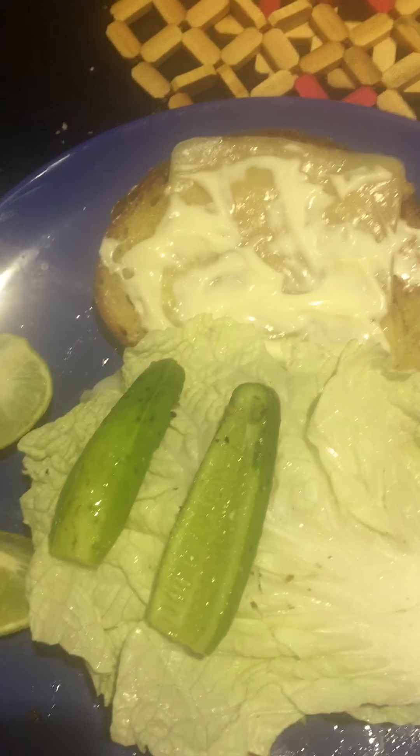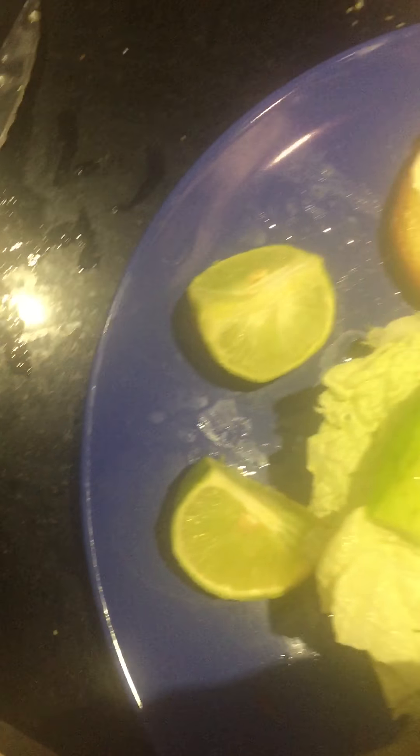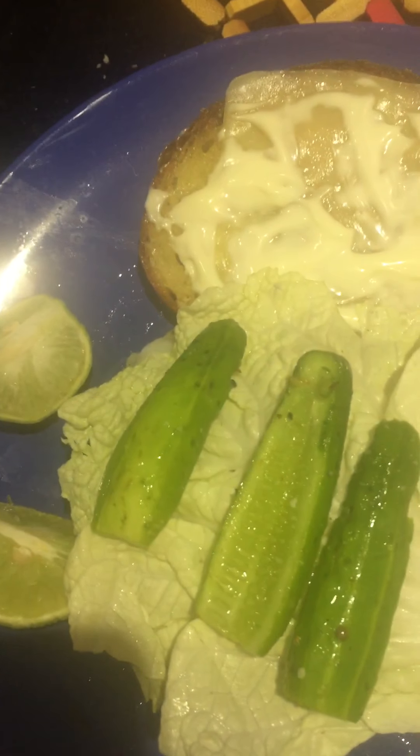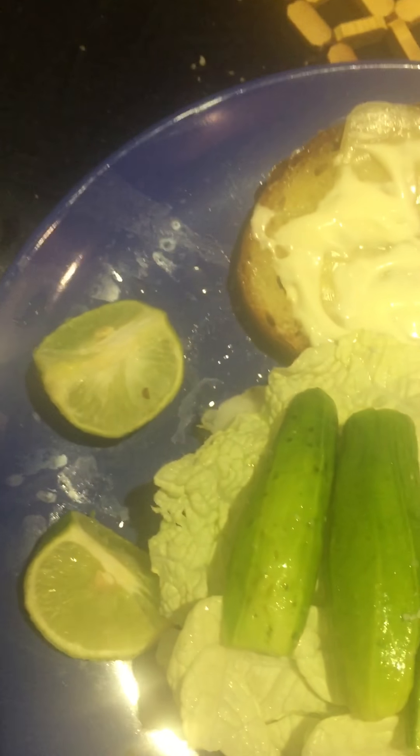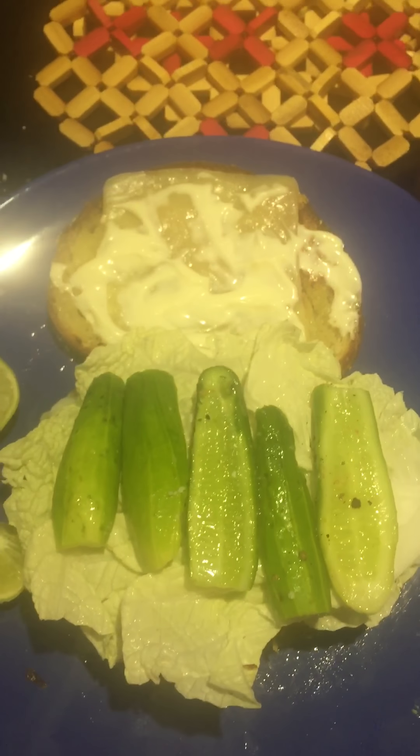I put some lime on top of the avocados to make it taste super duper. These are Thai limes and they're really good, so squeeze that on top of it. I wish I had some onions — I would definitely put either some red onions or some white onions on top of this.